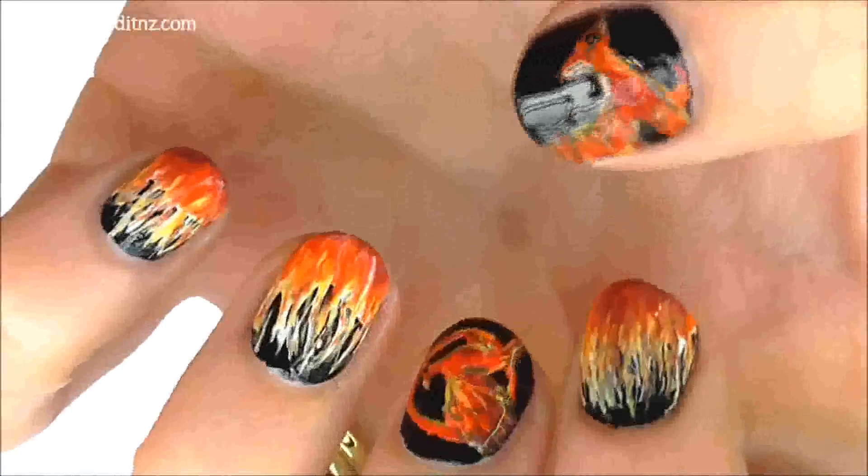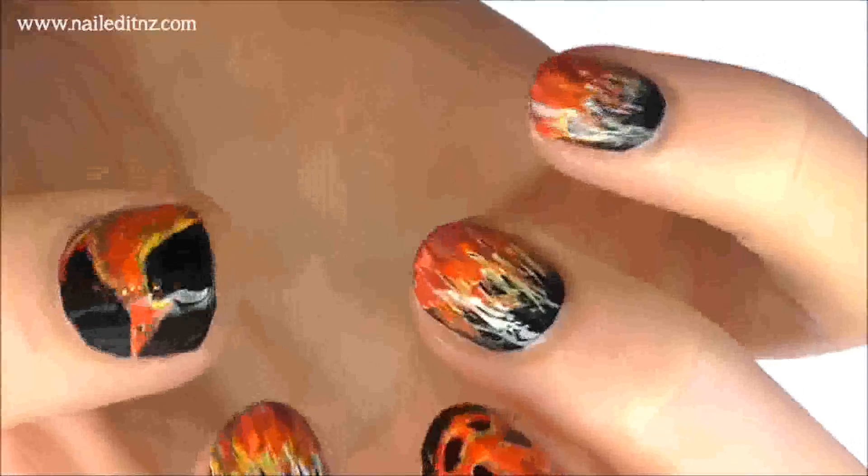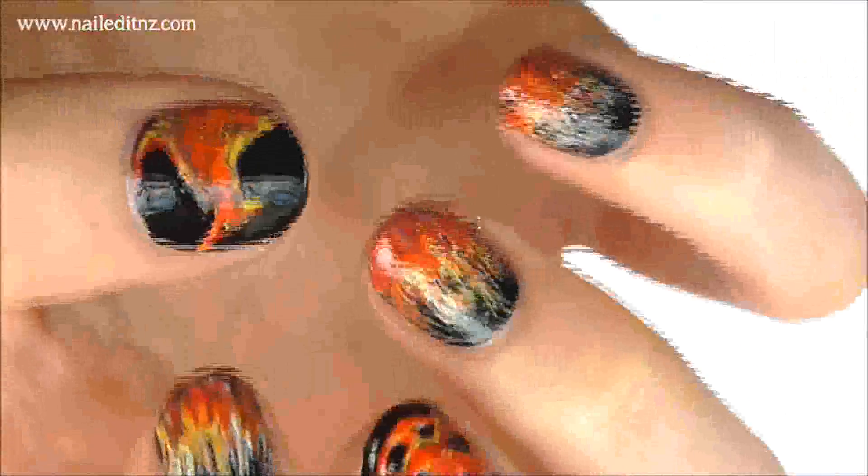Do that to all your nails, then clean them up and apply a top coat. And that's it! If you do this design I would love to see it — tag me on Instagram at nail.NZ, all the links will be down below. Thanks so much for watching. Don't forget to subscribe and thumbs up this video and I'll see you next time.